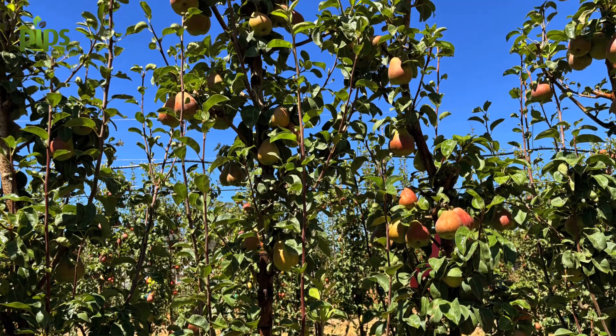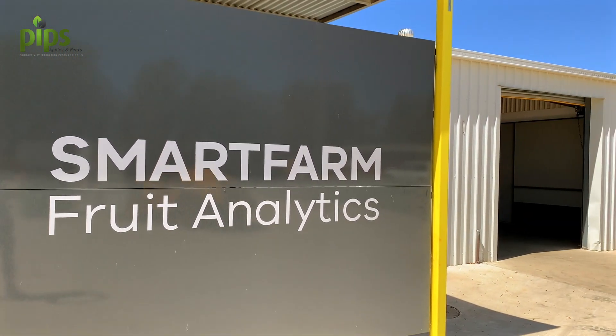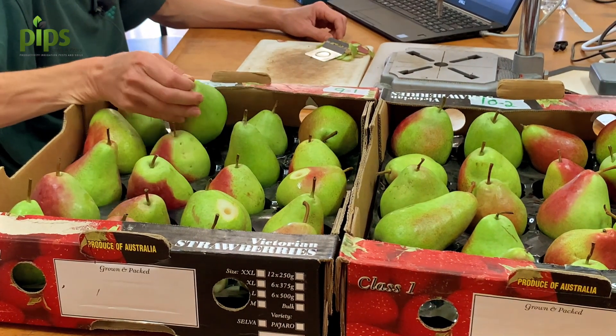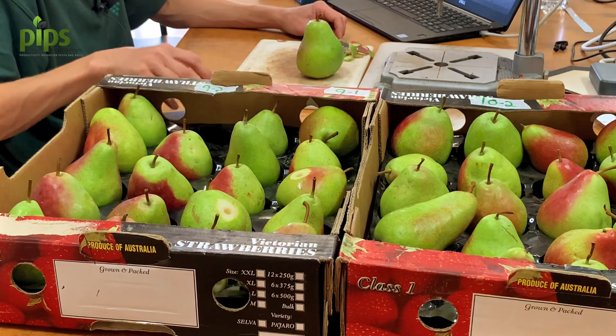So what sort of preliminary results are you seeing from the experiment here in the pears with respect to evaporative cooling? So far we're not seeing much of an effect. We've put the pears into storage and just taken measurements yesterday of the colour post-storage. The trends look pretty similar to what we saw at harvest and overall at this point I'd say there's not much benefit.